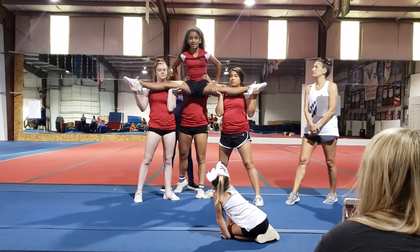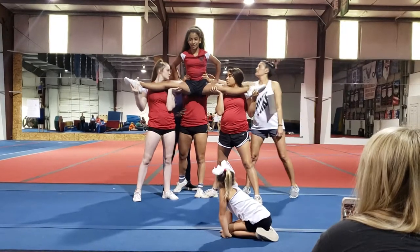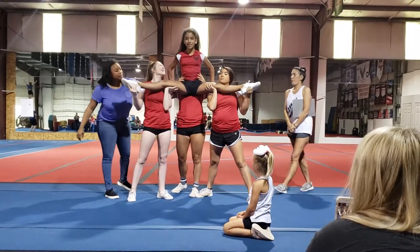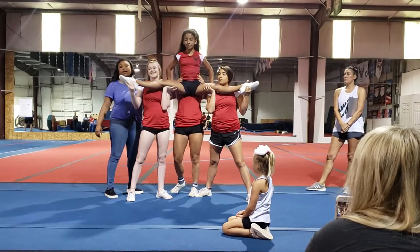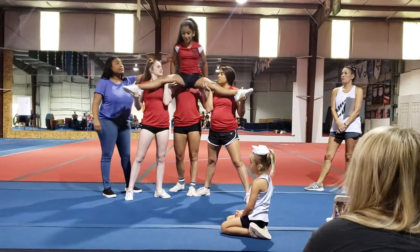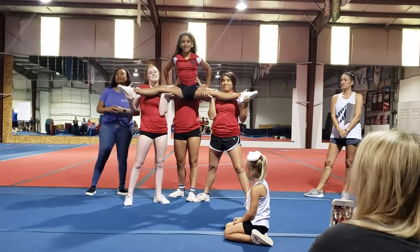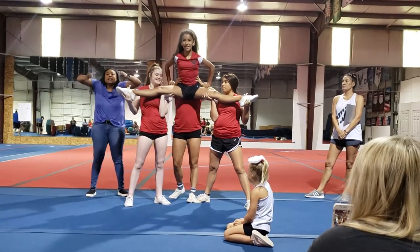You want to also make sure this backspot is long. She might try to rest the stunt on her chest — that's not good. The backspot is going to eventually fall, and then the base and flyer are going to fall, and they're all going to be crying. So really make sure you explain that position to your backspot so they're lifting nice and strong.